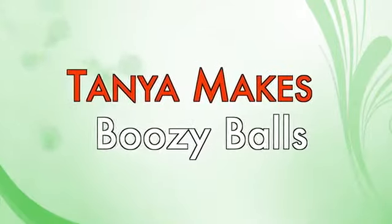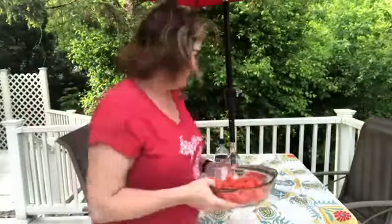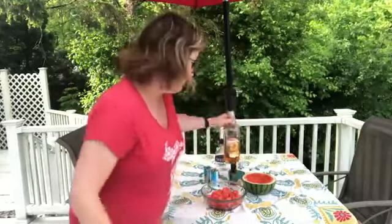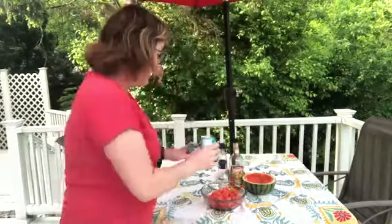Watermelon boozy balls! So what I've got here is some watermelon balls that I dug out. I've got some orange curaçao, which I think will be good. Some vodka. And I have some pineapple juice. I've never tried this recipe — I looked at a bunch and thought I'm just going to put this stuff together.